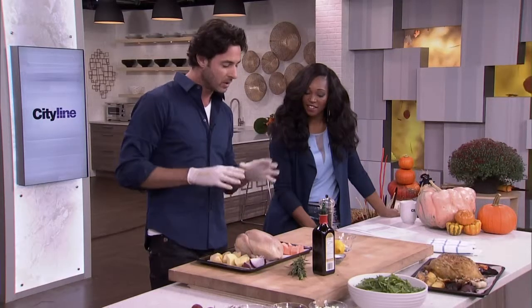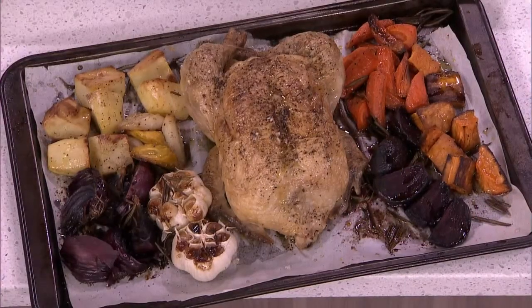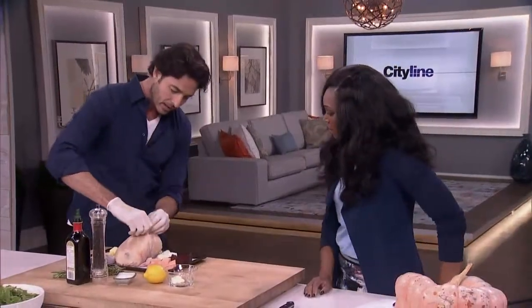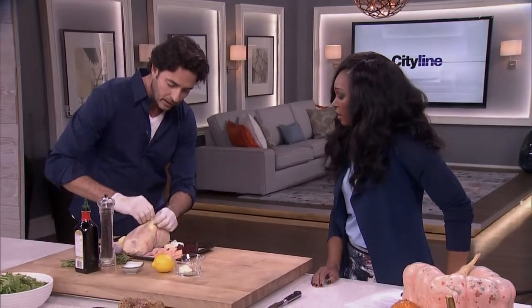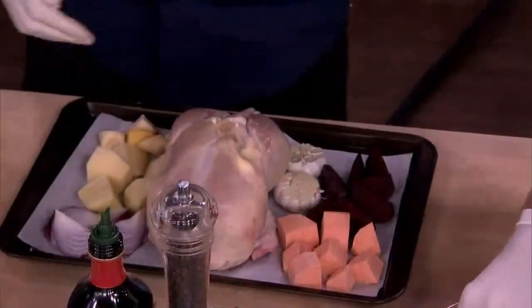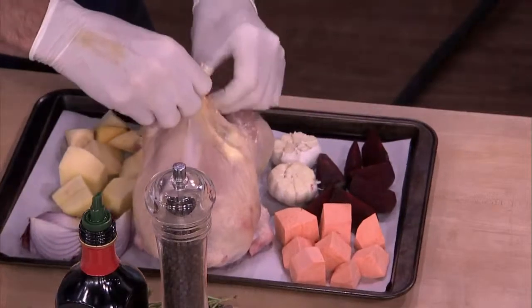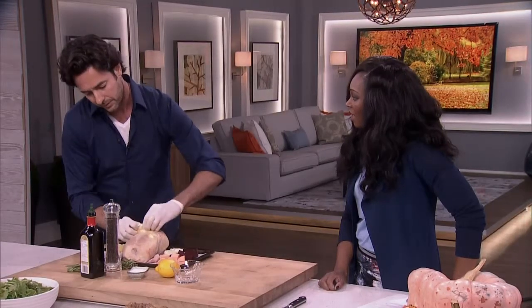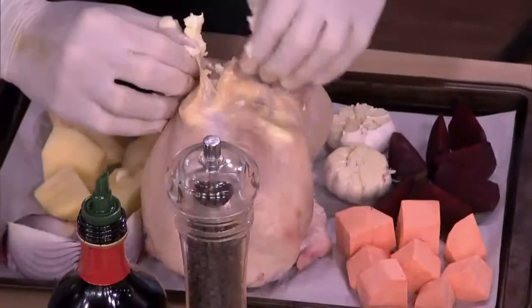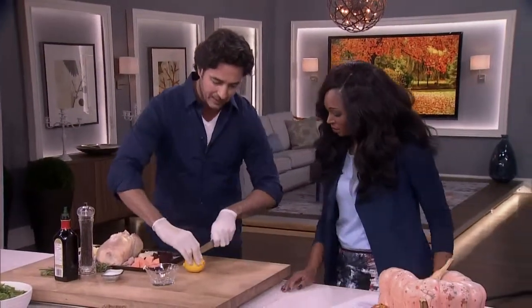We're going to do an amazing roast chicken with root vegetables, and we've got a salad — everything created in one bowl. The reason I'm wearing gloves is because I'm handling raw chicken. The first thing you want to do is slide about a tablespoon of butter in under that skin. This adds major flavor and it's going to bring moisture in.